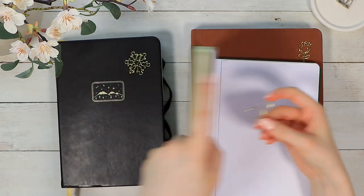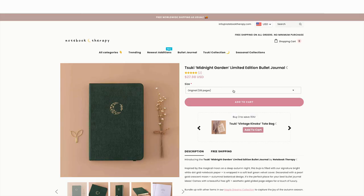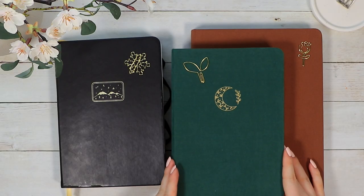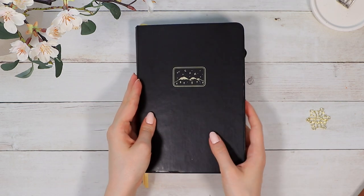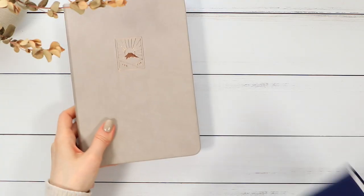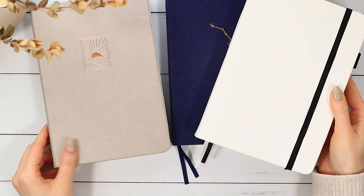I want to point out that if you're looking for a notebook for bullet journaling on their website, you probably want to choose the A5 size and not the one that's called original size. That one is smaller and has fewer pages — usually the typical size for a bullet journal is the A5, though of course you can go with whatever option you want. The paper thickness in these is the same as the Archer and Olive journals, the Scribbles That Matter Pro journal, and other high-quality bullet journals on the market.